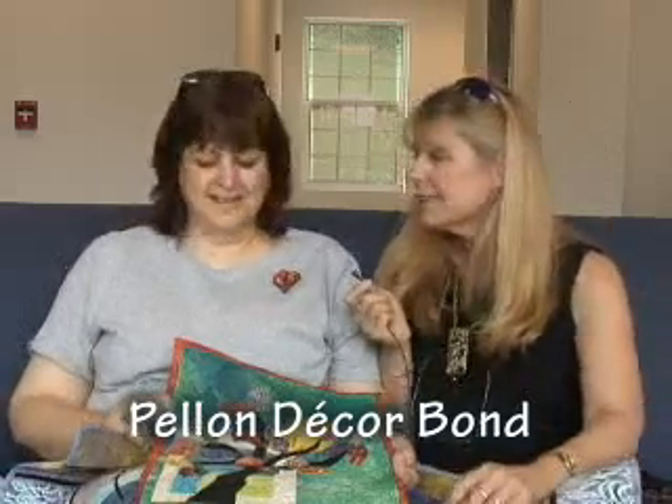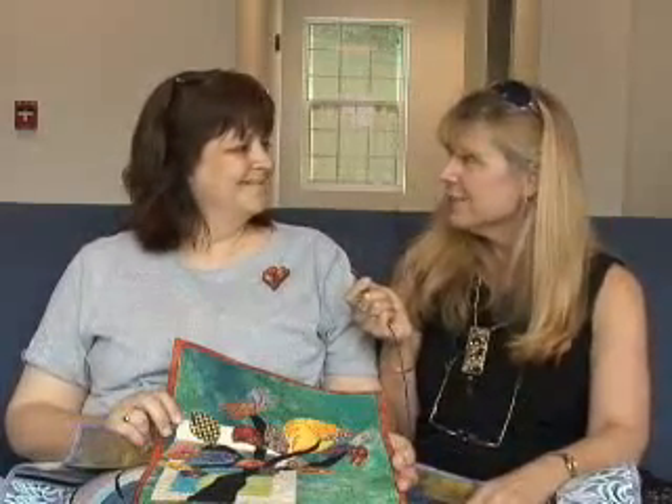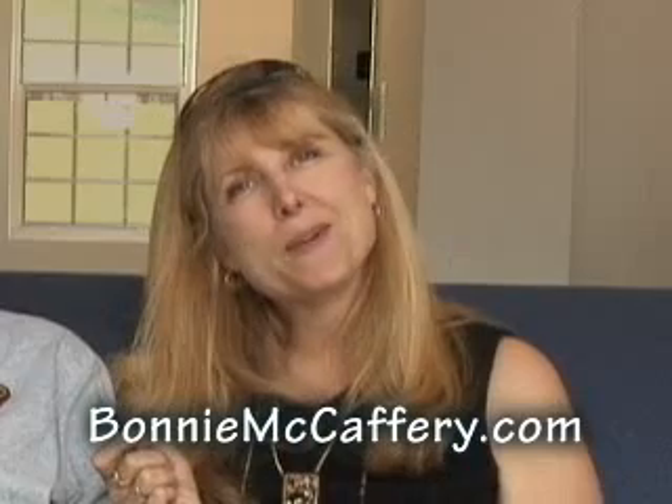Mickey, thank you so much for doing this with me. I think I have a new appreciation for this great product, DecorBond — I want to use that, and it looks like a great way to do this. Thank you for inviting me, I certainly enjoyed it. And thank you all for coming back, and I hope you'll come back next month and see what I have for you then. Thanks for being with me.